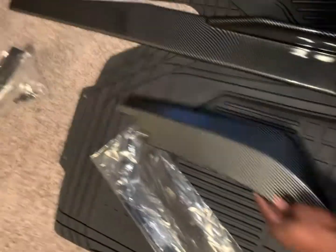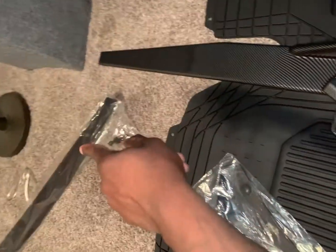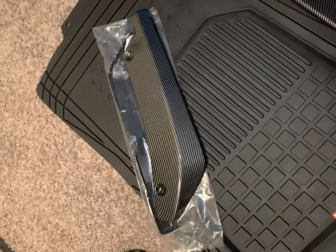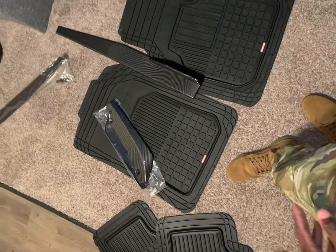It comes with the screws and everything, same as the other one. You can just screw it on and that's it. I'm basically still in uniform — I literally just got home to make this video because I saw everything came in.